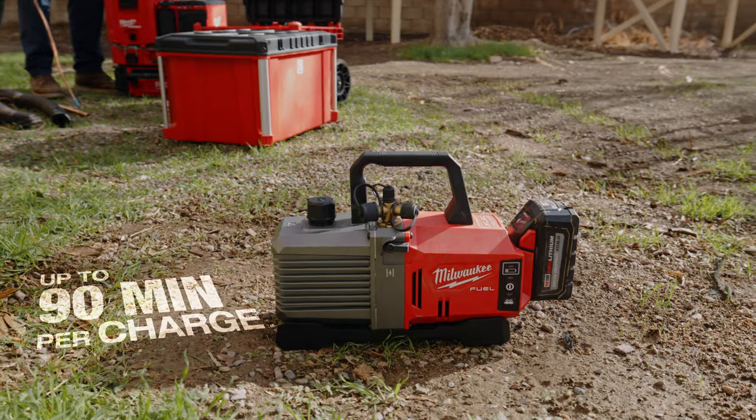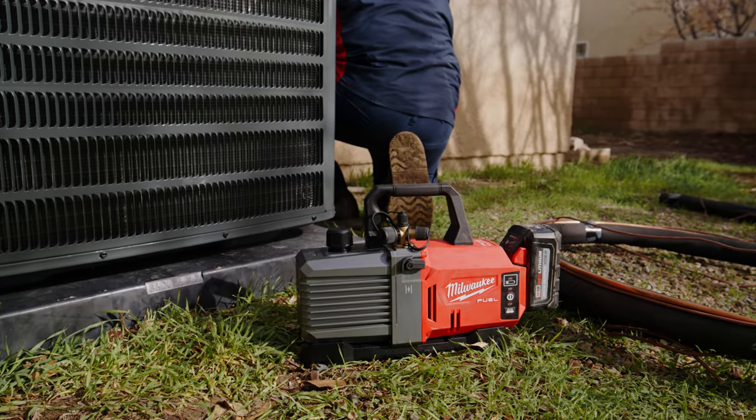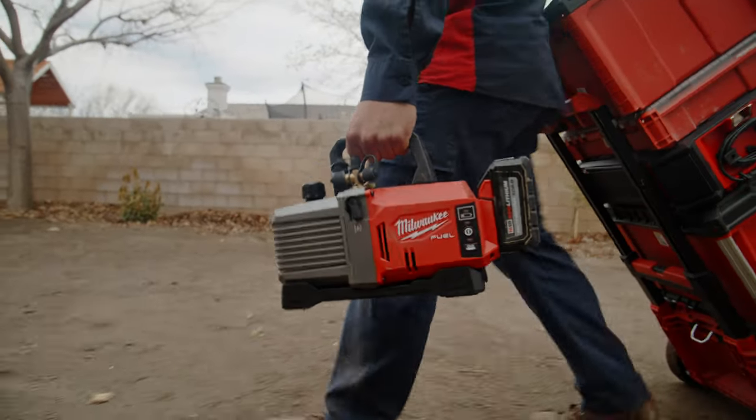Being part of the M18 system just makes it so much easier for me. I just grab any battery, stick it on there, and know it's going to work. With all the batteries I have in my truck, I have a lot of run time.